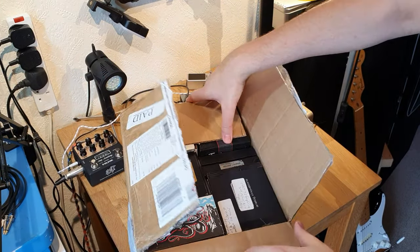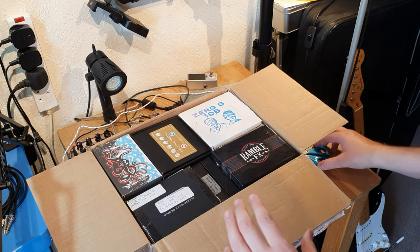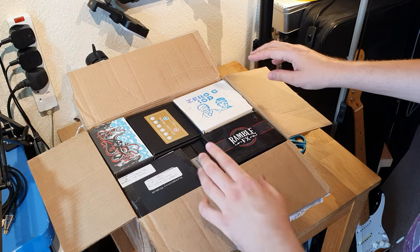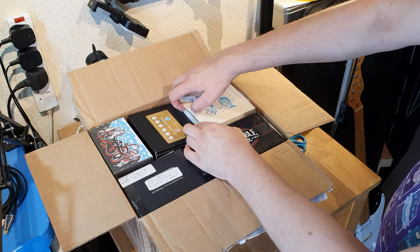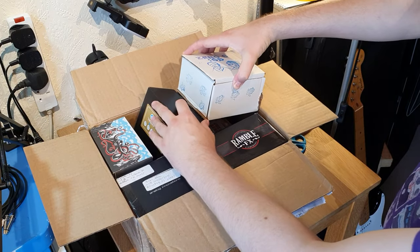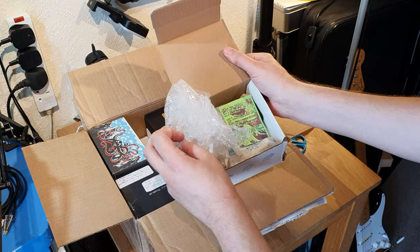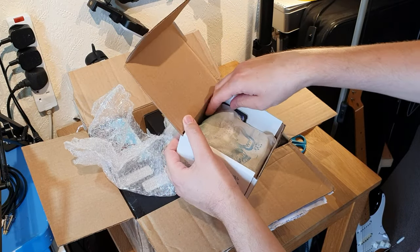We're in. Now some of these boxes, as usual, bear no relation whatsoever to what is actually inside them, apart from these two. I'm going to start with this one because I'm really excited for this. The Zero-G IOD. Let's dig in here. I can't wait to see this in the flesh.